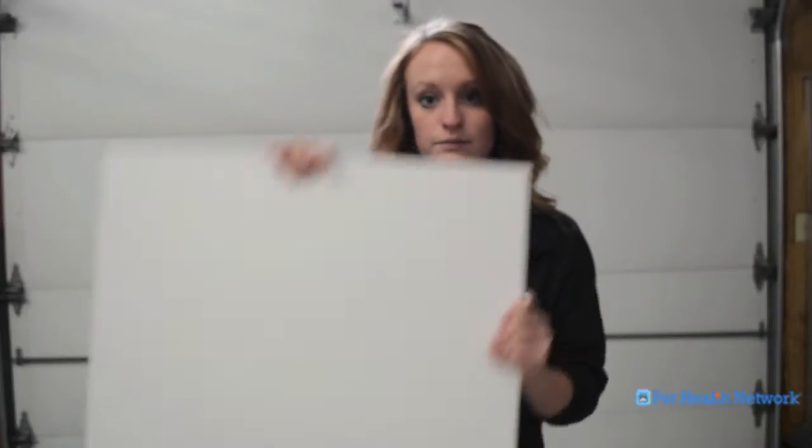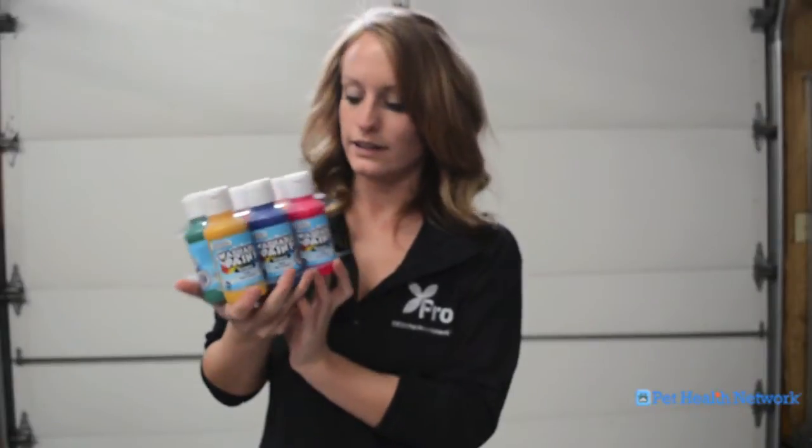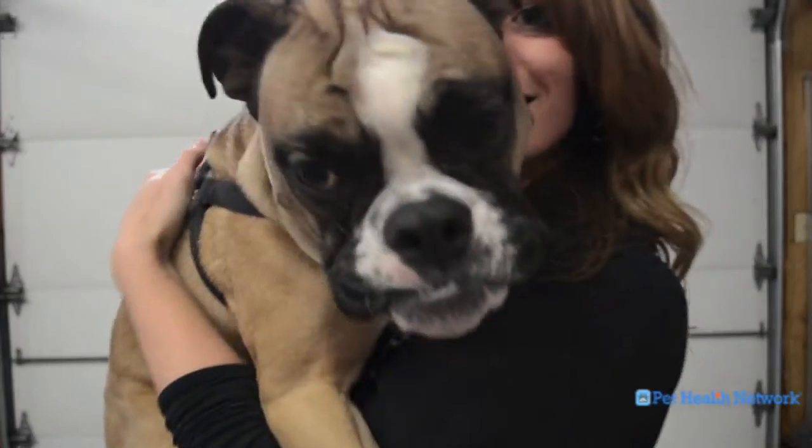Some things you will need are: posterboard, non-toxic washable kids finger paints, and your pet.